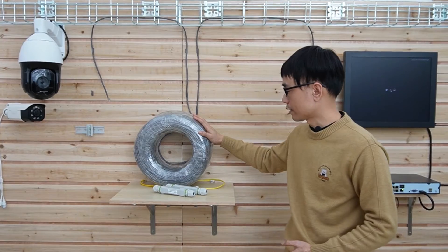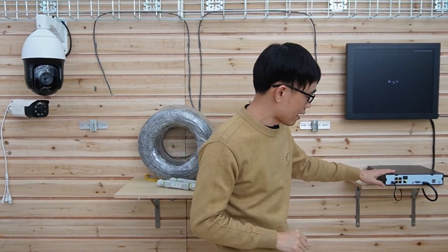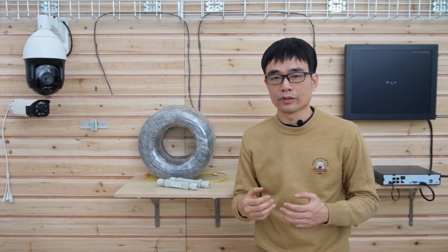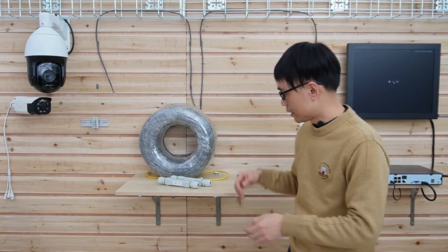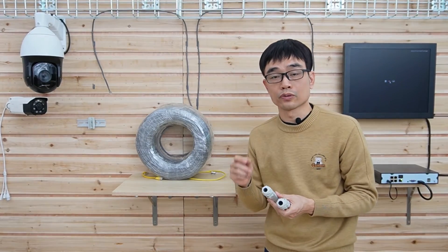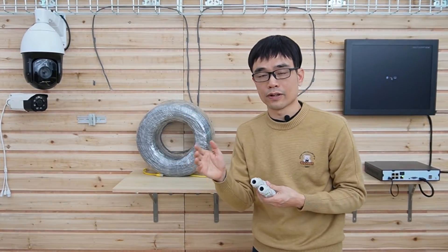This is a 1000-foot continuous run Cat6 Ethernet cable. If I connect one end to the PoE NVR and connect the other end to the camera directly, it's not going to work — the TCP/IP network is limited to about 328 feet. The typical solution is to use two PoE extenders: put the first one before 328 feet and put the second one before 650 feet.